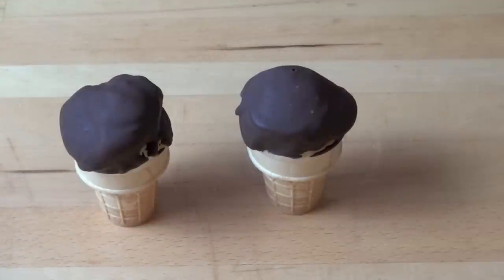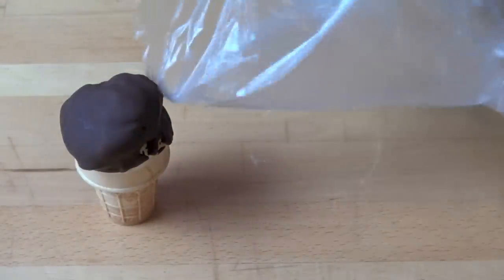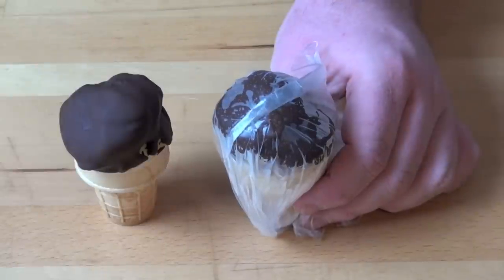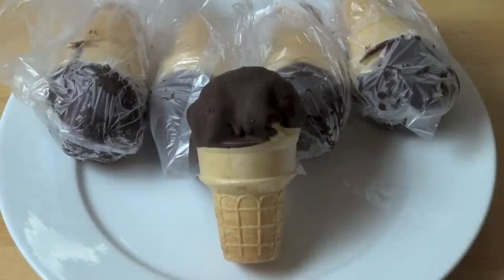To give the true cinema choc top experience, I'm going to put each one into a little plastic bag and seal it up with a twisty tie. Then you can simply place them into the freezer for whenever you are ready to have your choc tops. That crisp chocolate shell and that smooth vanilla ice cream underneath — trust me, your next movie night is going to be a smash hit with these choc tops. How gorgeous is that?